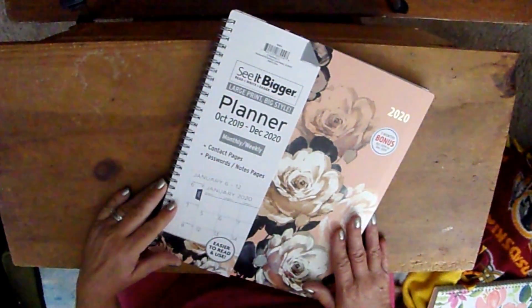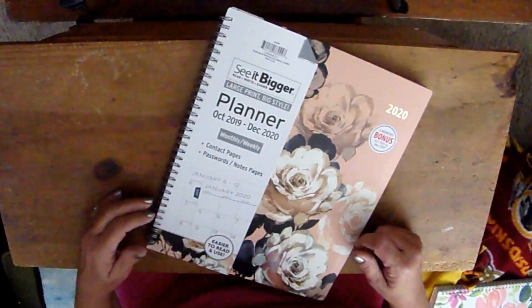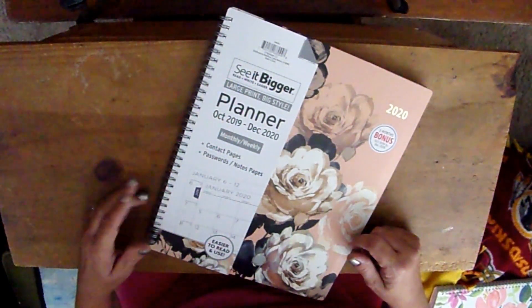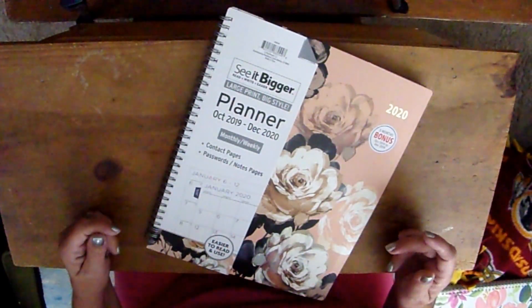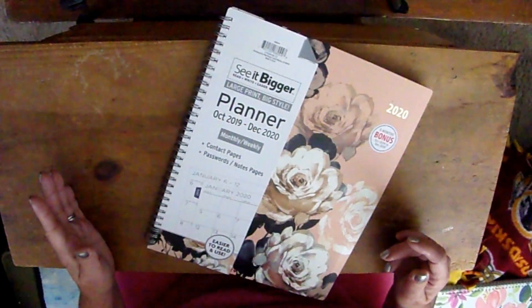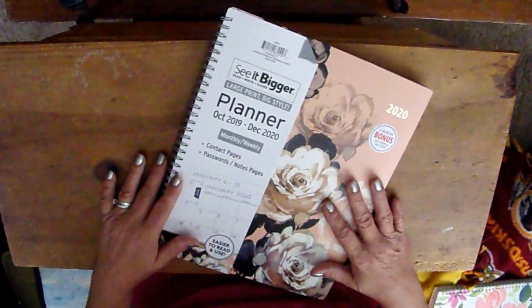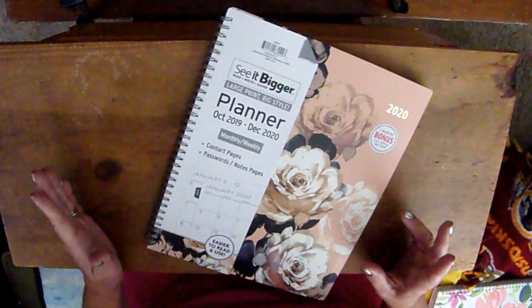Welcome back to Savvy Serena. This is the 2020 See It Bigger Planner review. I've been doing these planner reviews since 2016, so this is my fifth one. They changed it up last year a little bit.